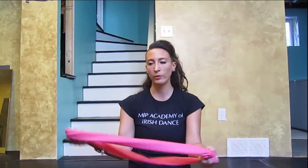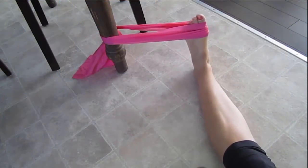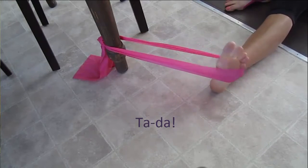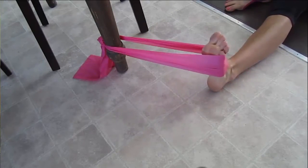The third way is side to side. For each side, you have the band in a knot at one end — tie it up really tight. You wrap it around the side of your foot and then pull away. Then you turn around, wrap it around the other side of your foot, and pull. The ankle is going to be moving in all four different directions. That's really helpful if you have weak ankles, a sprain, or if you've sprained before.